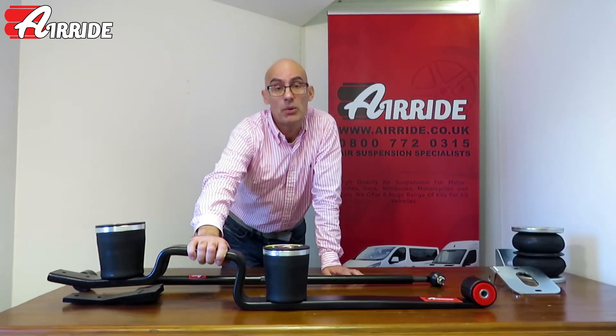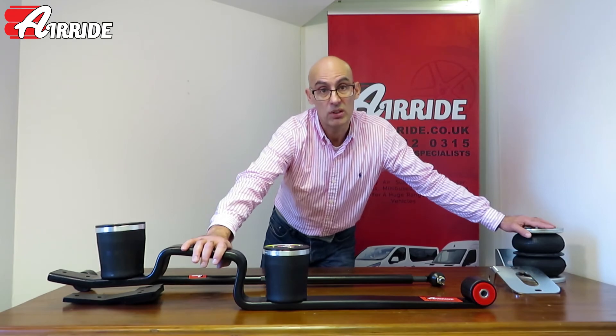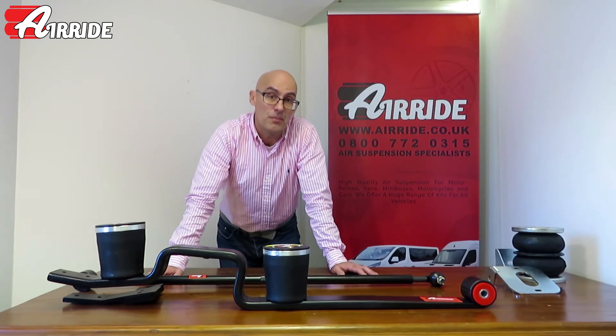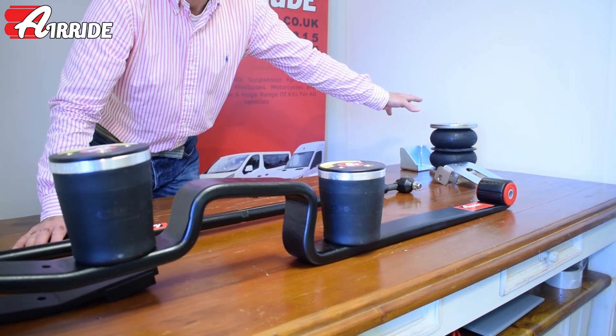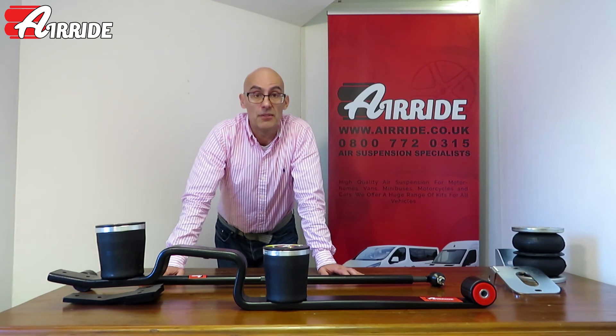The full air kit will allow your vehicle to lower, while the air assist kit will only allow your vehicle to lift. You can also see there's a massive difference in the amount of metalwork included. The Dunlop kits take between two and four hours to install, whereas the full air kits are rated as a full day's work on most vehicles. That's a brief introduction to the difference between auxiliary air suspension and full air suspension — check out more details on the website.